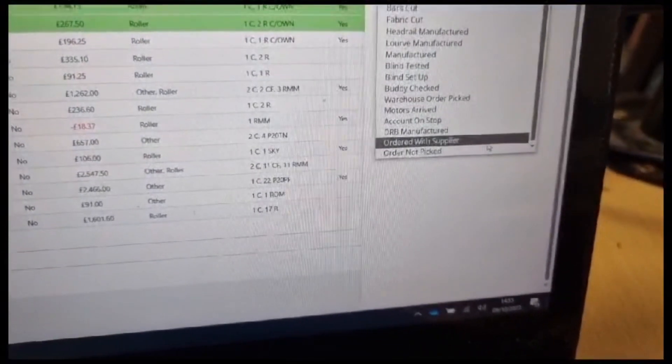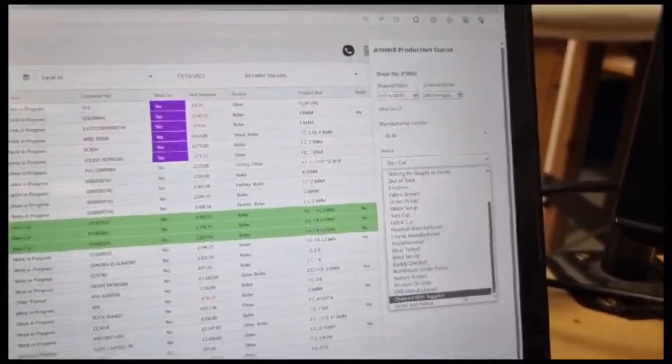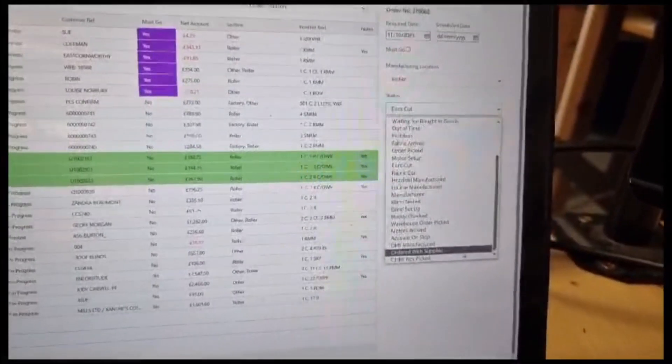Another quick improvement that James has done: as you can see on the list, all orders are now set to 'not picked.' Before, they were being picked and you couldn't change it back to empty. The improvement means the box can't be empty — your status has to be selected so things don't get missed.